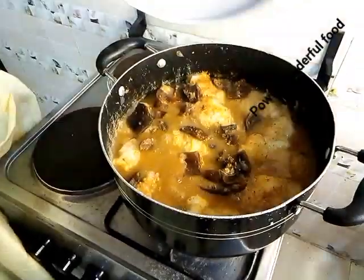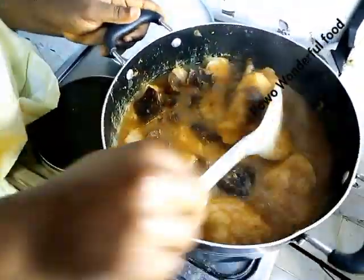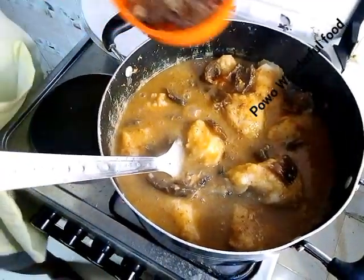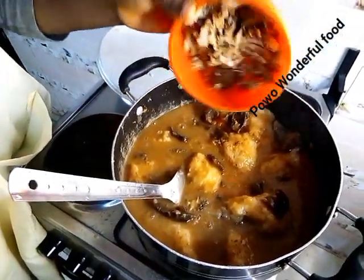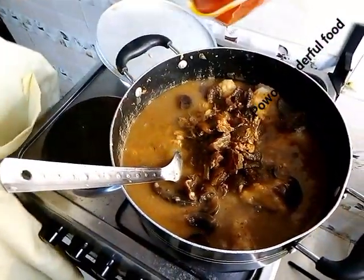Now let's check — you can see this is done, it's all right. Our fish — I have removed the bones from it. We are adding the remaining fish and our palm oil.